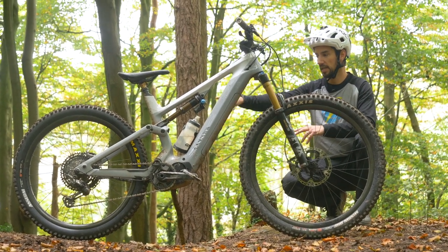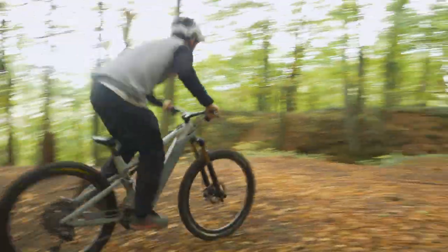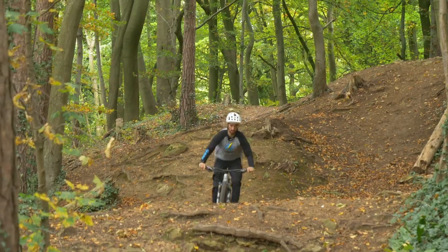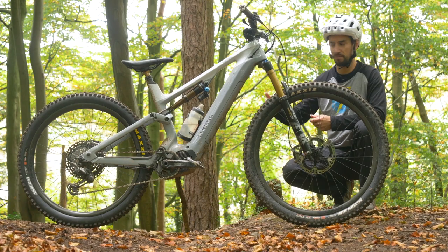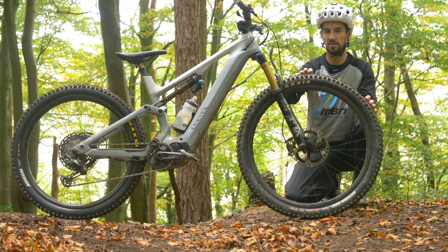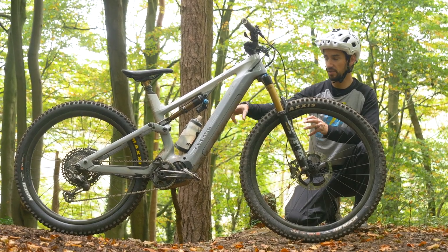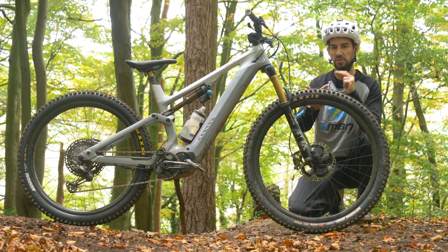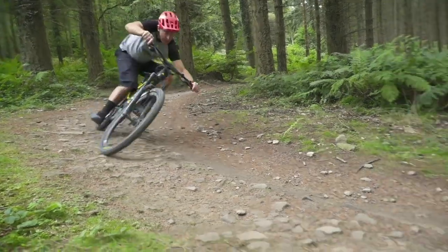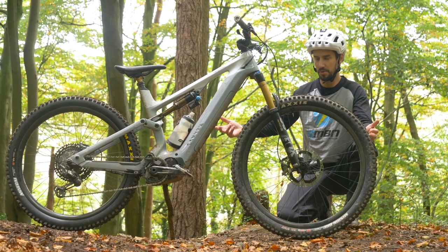I've just put a downhill casing tire on the back of this bike while keeping an EXO protection casing on the front — a slightly lighter one. Because I hammer my rear tire, it takes more pressure from hitting big rocks, so I'd rather have a tougher construction with a thicker sidewall to reduce the risk of puncturing on gnarly stuff. I'm saving a little weight by keeping the lighter tire on the front. The more aggressive and softer the rubber, the more grip you'll have, but also the higher the rolling resistance. On a normal bike that means harder to pedal; on an e-bike it takes more battery, so it's less efficient, but you will have more grip. If you're riding more cross-country, you can run two trail tires with lower tread to get more range from your battery.